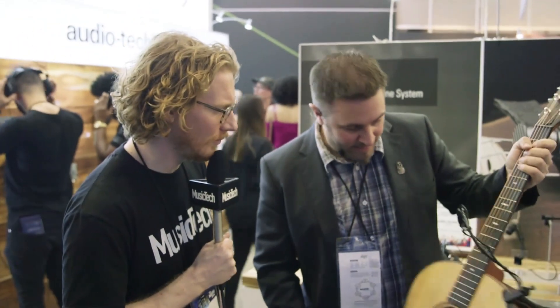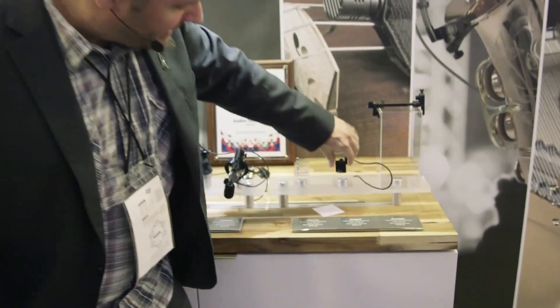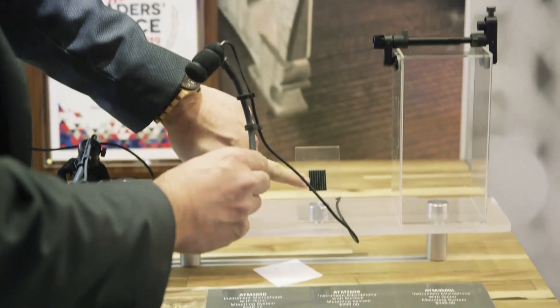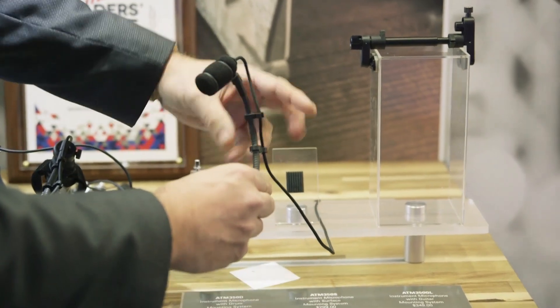Okay, looks very useful. And what's so interesting about the other mount that you have? The other mount is a kind of universal mount. It comes in two pieces, as you can see here. It comes with a velcro strip, which goes with a nano pad on any kind of flat surface.